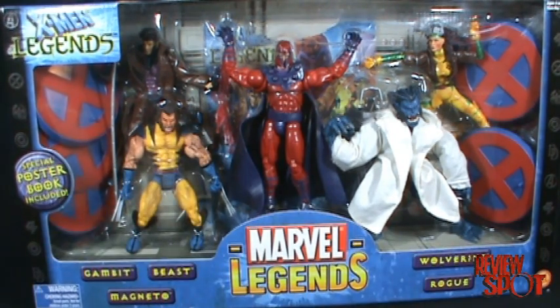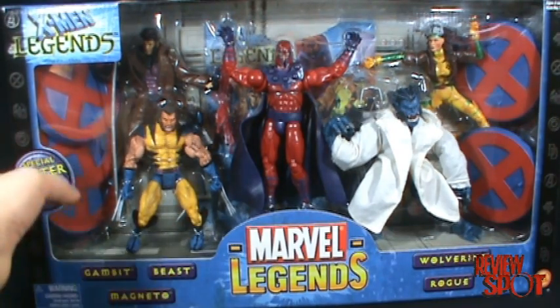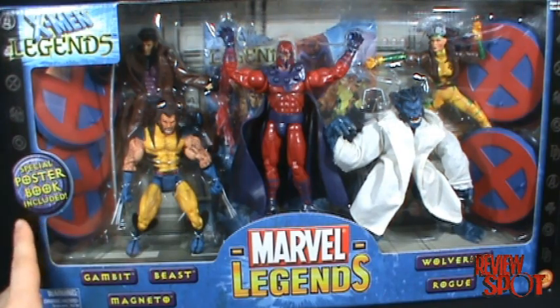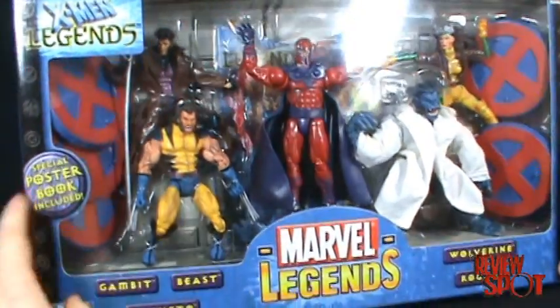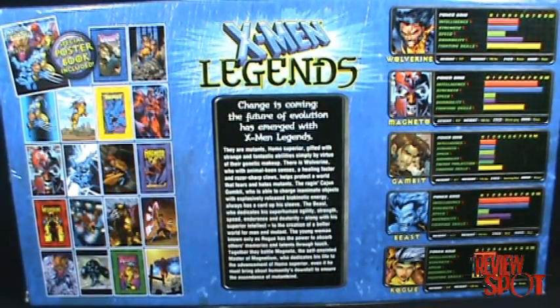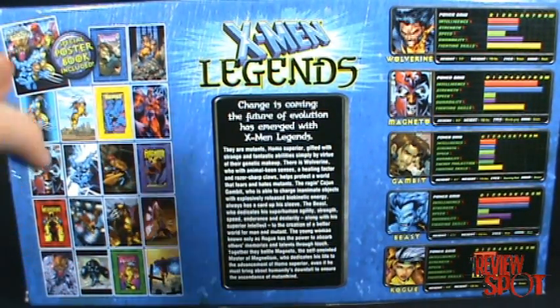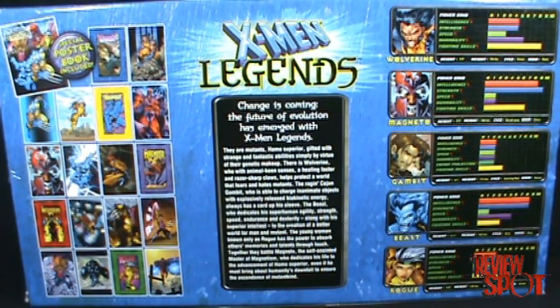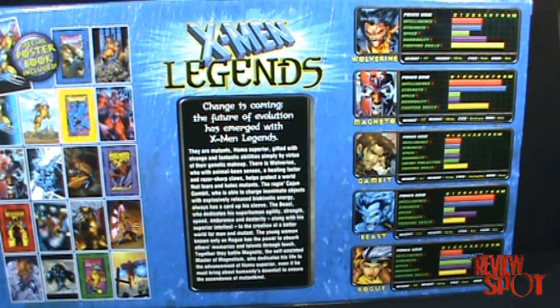The Marvel Legends logo is the same as the early 90s. I'm not going to touch too much on the figures right now — I'll do those in the individual reviews. You'll also notice it comes with a special poster book — oh man, that's worth the set right there. Turning it around, we get a nice back with different images from the X-Men, and on the side we've got the stats of the characters: Wolverine, Magneto, Gambit, Beast, and Rogue.